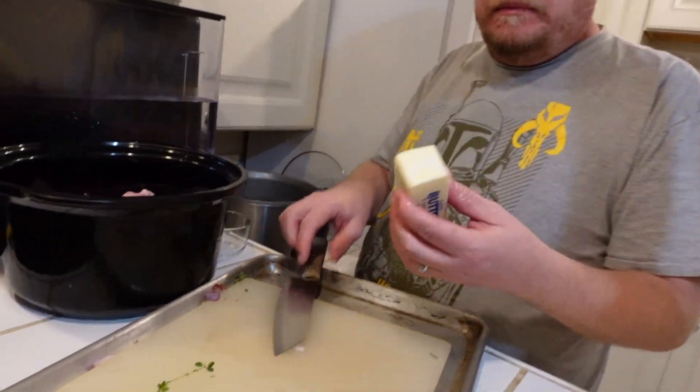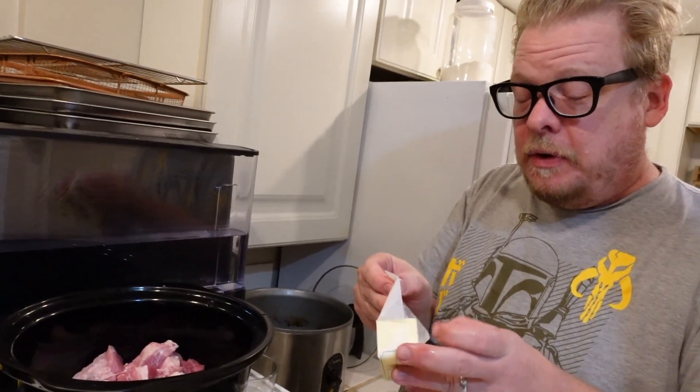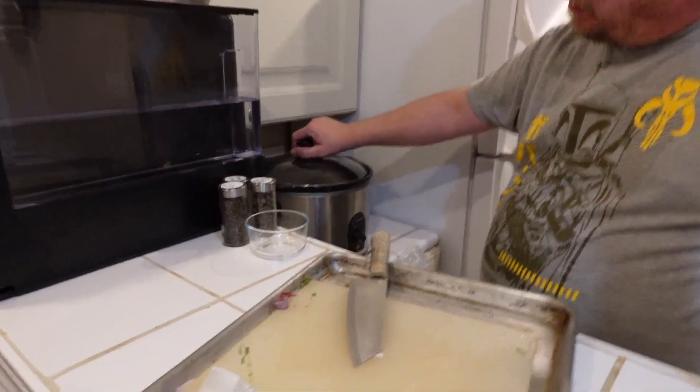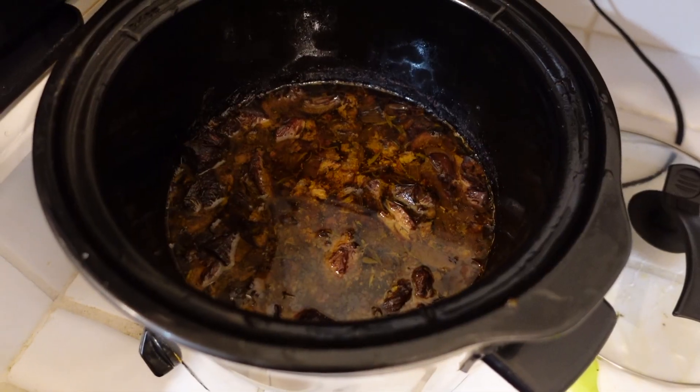Toss that whole puppy in. The paper can later be used for all sorts of arts and crafts. Toss it in on low and cover it, and let's leave it in overnight. So, this didn't work.